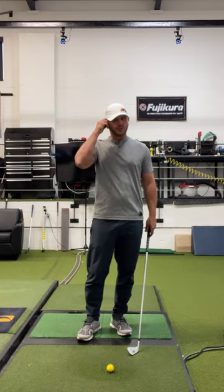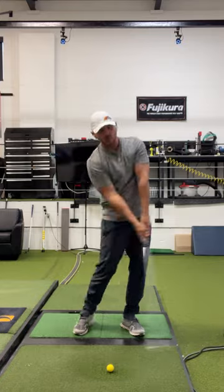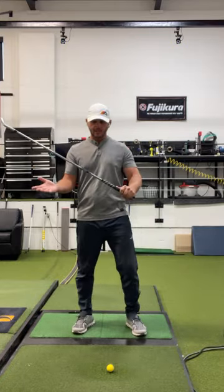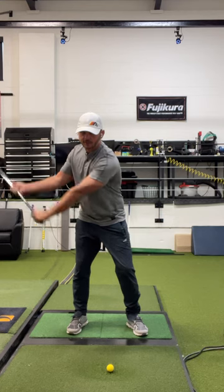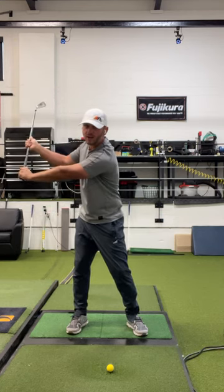I'm going to give you more of a two-for-one drill today. This one's going to teach you how to have the correct width at the top and also learn the correct movement of the arms, club, and wrists through the hips. What you're going to do is take your normal grip, flip it in front of you, and take a shoulder-width apart grip on the club. As you take it to the top, I want you to feel width in your trail arm — it's going to feel like you're pushing away a little bit so it stays wide.